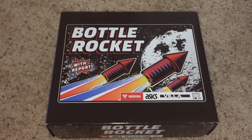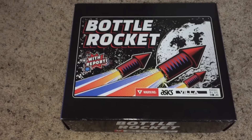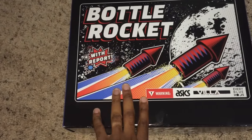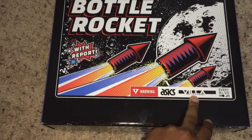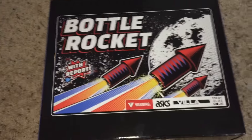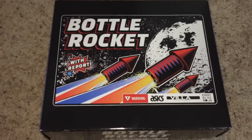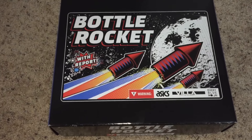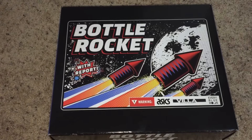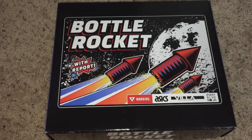Hey, what's up guys, this is International O with another shoe review. I just got these in yesterday. It is the Bottle Rockets — this shoe is a collaboration with Asics, the store Ru Villa, and Every Blue Moon for Wale. He calls his fans moons. If you're not sure what Ru Villa is, it's a clothing and shoe store. We don't have one here in Houston; the nearest one to us is in Dallas, so I had to order these online.